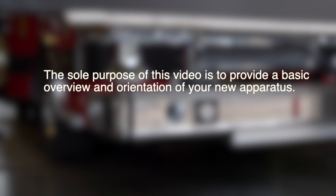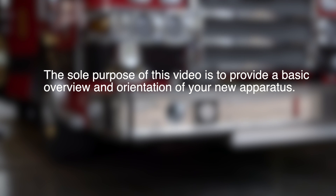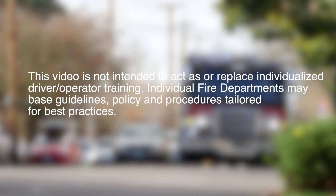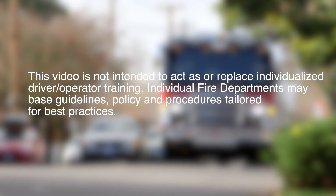The sole purpose of this video is to provide a basic overview and orientation of your new apparatus. This video is not intended to act as or replace individualized driver-operator training.